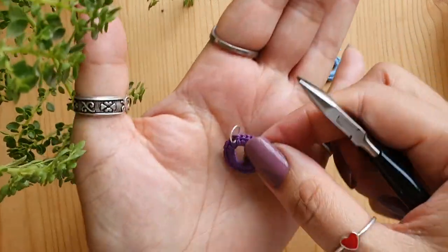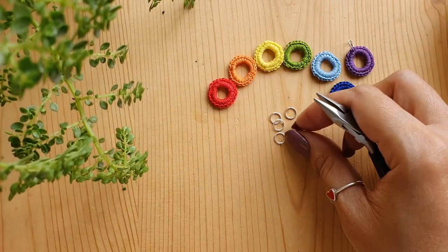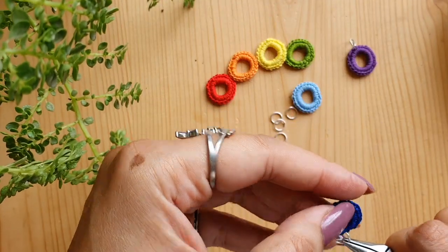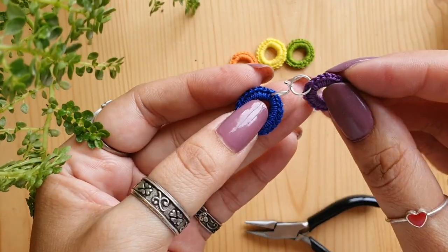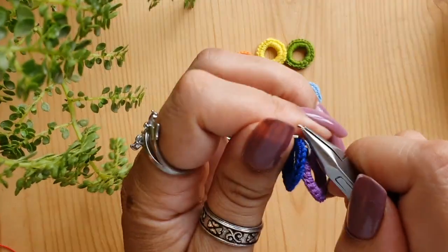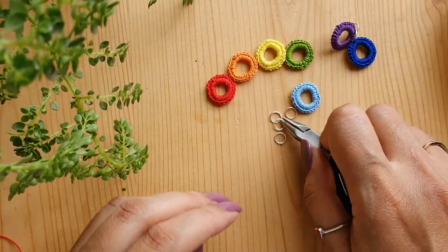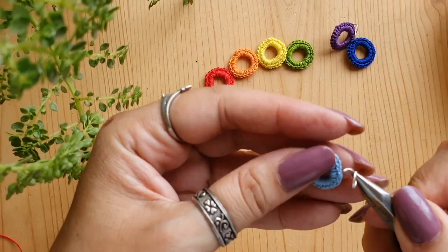The next ring is indigo. Before moving to the next color, make sure you close the jump ring properly so your rings do not fall off. Open the second jump ring and attach the indigo crochet ring to it the same way as the violet one. The only difference is you also have to attach the jump ring that is already attached to the violet ring. For all the subsequent rings, do the same thing: attach blue to indigo, green to blue, yellow to green, orange to yellow, and red to orange. Keep attaching each next color to the previous one through all the colors of the rainbow.